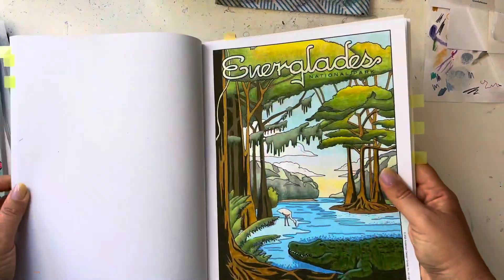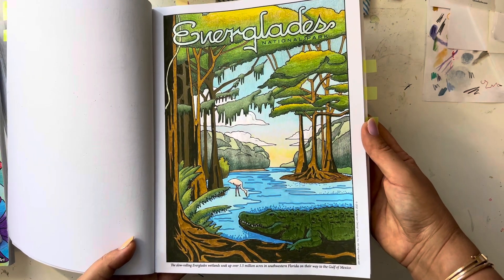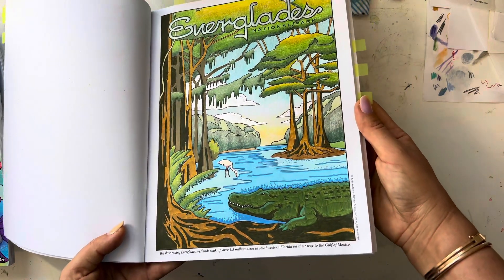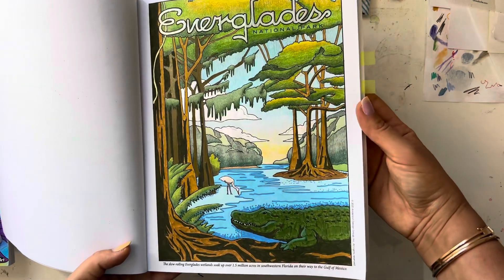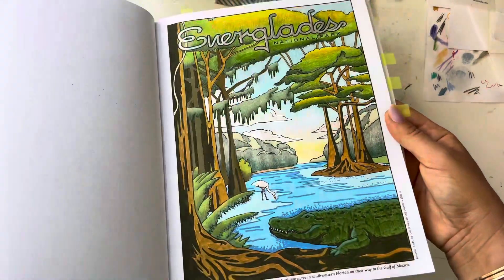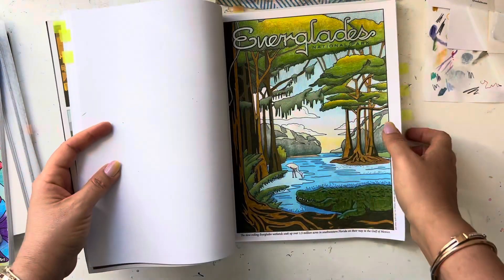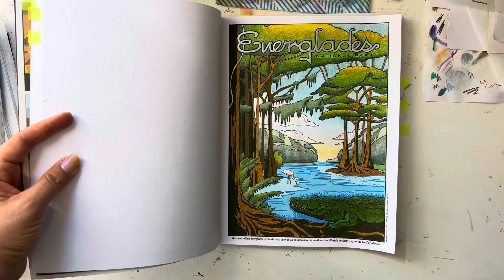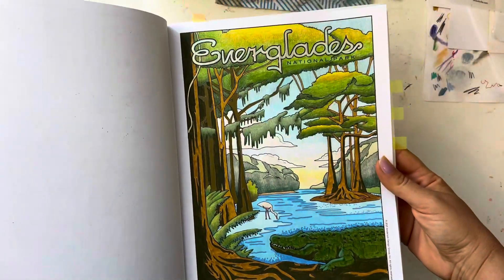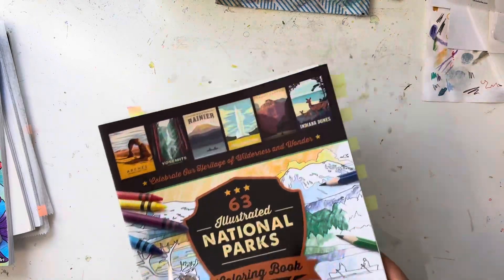I also did the Everglades page. We actually wanted to go to the Everglades with my kids when I was in Florida — I think it was January or February — but it was so cold that week. We homeschool, so we were talking about the Everglades and I learned a lot about it, so it was cool to do the poster. I used pencils — the Sioux color pencils — and acrylic markers, with just a little alcohol marker.